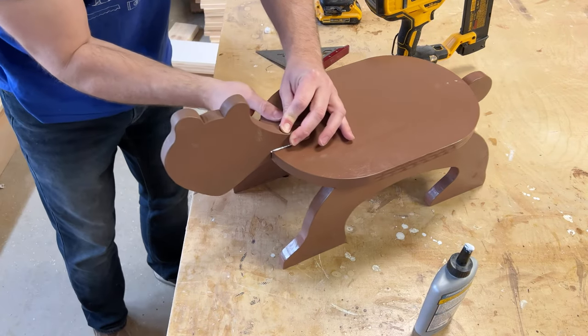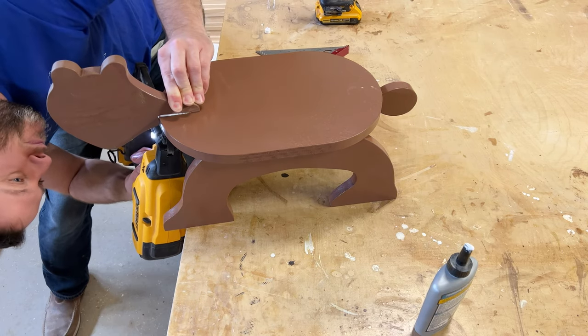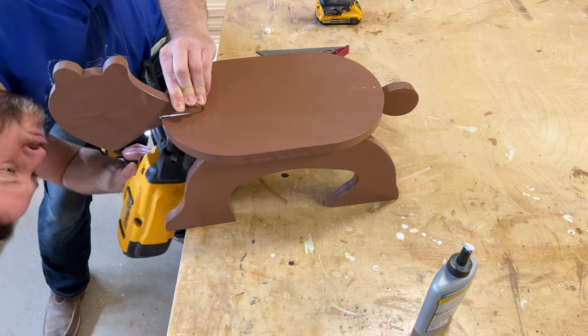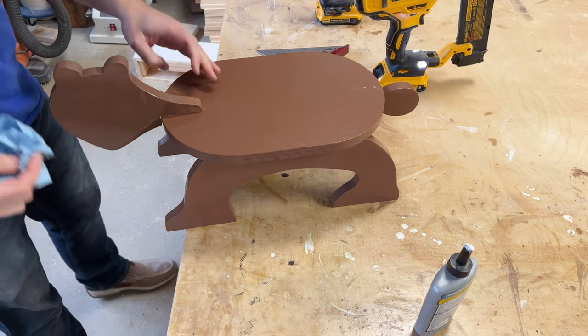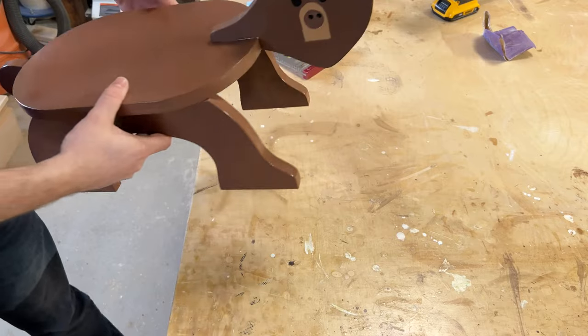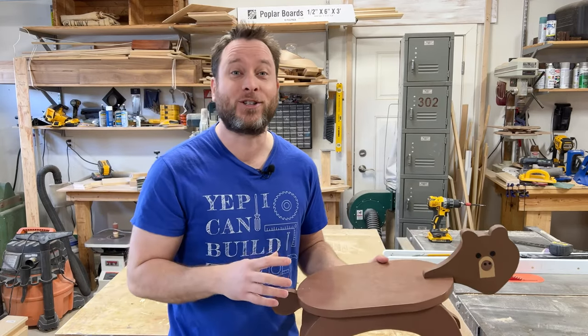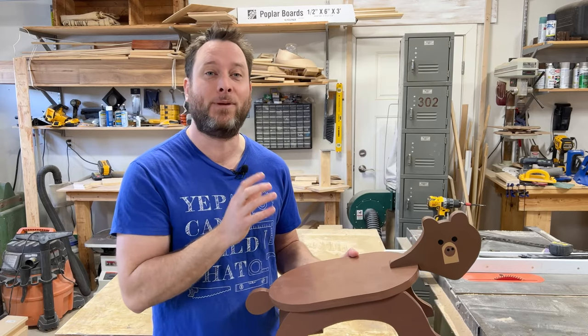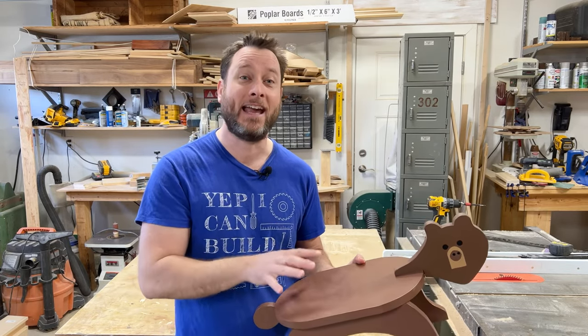I think my nephew Lawson is going to really like this bear stool. The bear stool is complete — I had a lot of fun building this and putting this together for you guys, showing you how to make yet another really awesome animal stool.